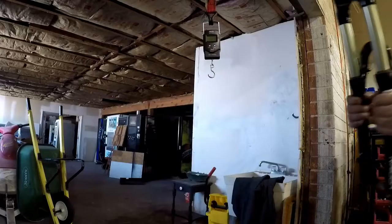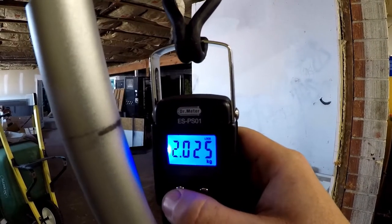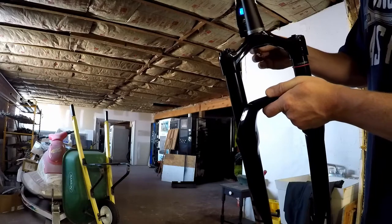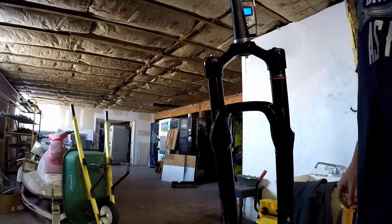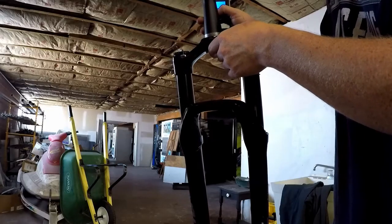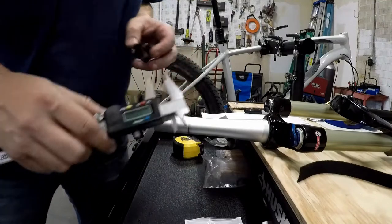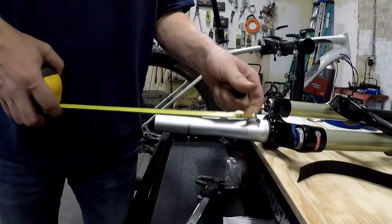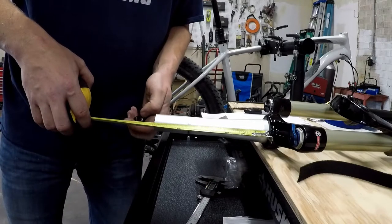Let's prep the new fork. Here's our old fork with all your measurements — 2.025 kilograms with an extra-long steer tube but no star nut. So we got 1.9 kilograms on the RockShox Pike 130mm — that's 4.19 pounds, 67 ounces. The second part is cutting the steer tube down. I want to add 10 millimeters to the top. Here's our 10mm spacer. I don't have a metric tape measure, so we're going to just do it this way. The current tube is 7 and 7/16 inches.